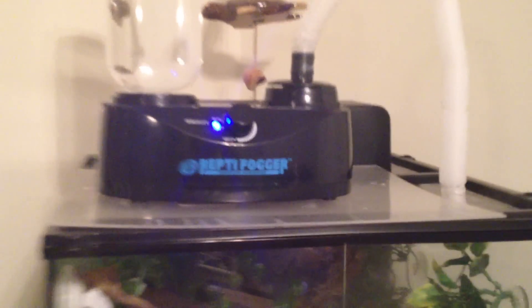It looks pretty good. I've got the Reptifogger up on top, which is working pretty well. I don't really have it turned up right now — there it goes, you can see the fog, and you can turn it up higher than that too. It does clearly state in the instructions not to run it 24 hours a day or it will start to wear out. You don't want to run that all the time, and you really don't need to, especially for this crested gecko. It'll be humid enough in there without it all day.